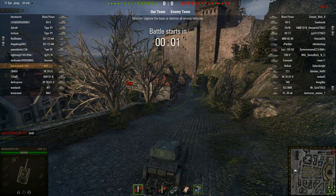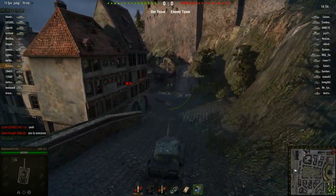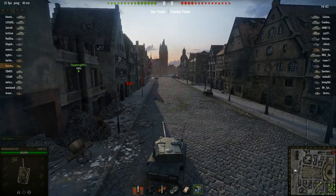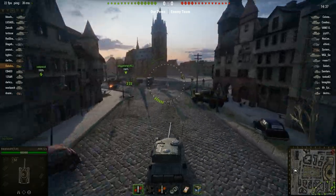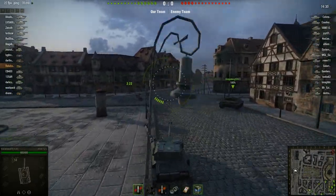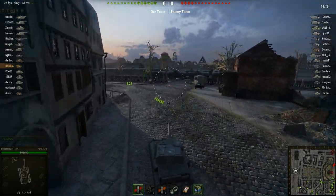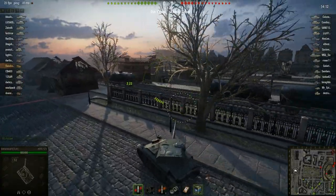We'll try to use some of these buildings as cover. One thing you'll find now is that with the six-round autoloader, the reload time is very slow, which is why you have to take that into consideration when planning how you're going to attack. Once you shoot all six of your rounds, you're basically helpless for the next 20 to 30 seconds until you reload again. So you pretty much want to shoot, get out of there, and then hide while you reload, because you make a very easy target after that.